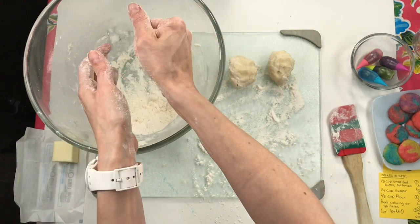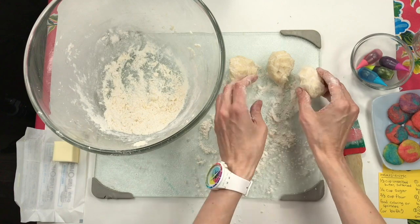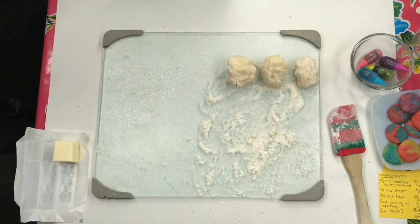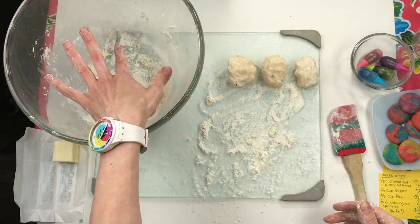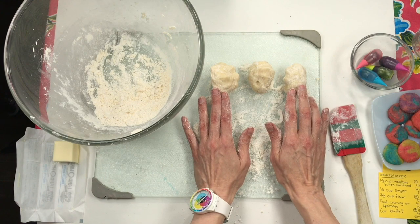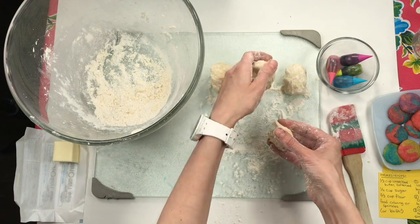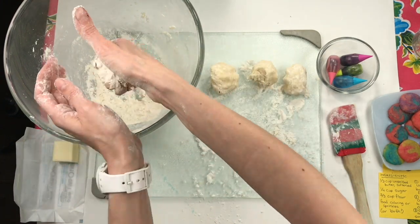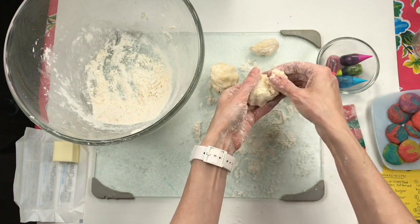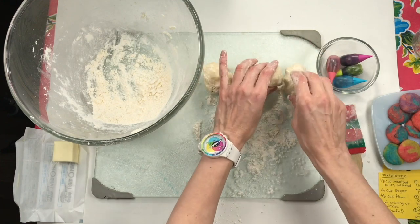I want to have three equal balls of this dough. If your three balls are not all the same size, it's okay. Now I'm going to dye these three different colors of dough. I actually have four different colors, so I'm going to break one apart, add a little bit more flour and dough, squish it in, and now I'll have enough to make a couple of different colors. If you want to even them out, you can just take from the bigger pieces and give to the smaller one.